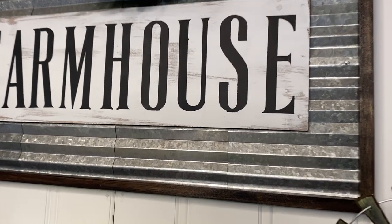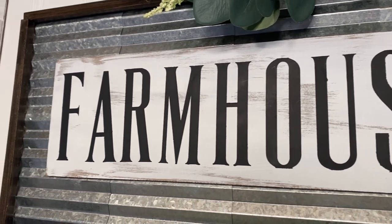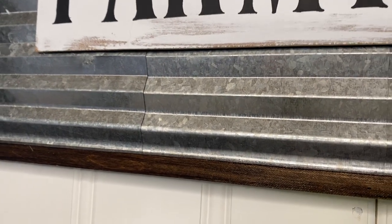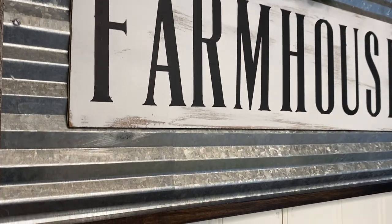And then that was it for this project, you guys. Look how amazing this turned out — so high-end yet so easy, and I just love this sign. I'm going to find a spot for it in my home, so let me know in the comments down below what you think.